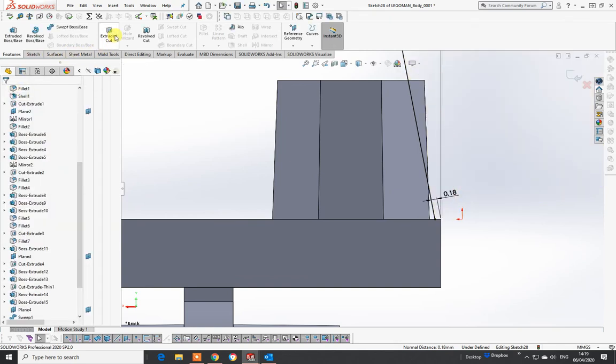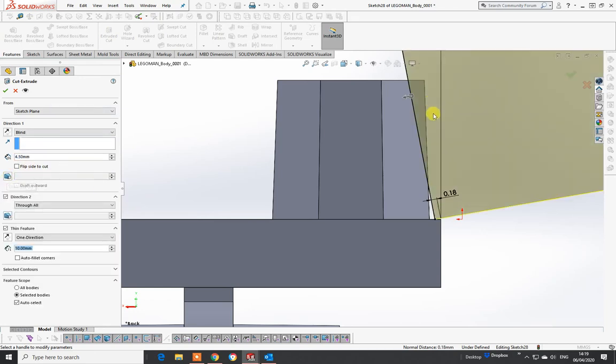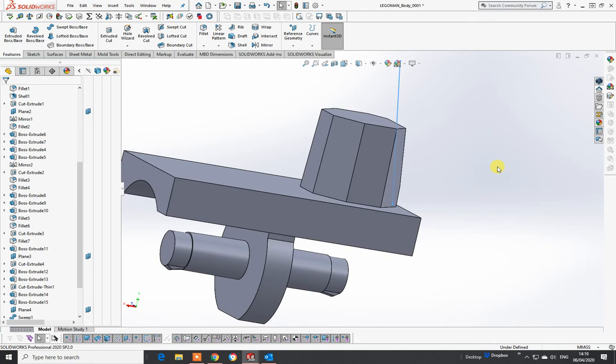Go to Extrude Cut, go to Thin Features and it automatically works it out for you. That cuts off, so I've now got that part there. Next part to do is to put the hole in the top.